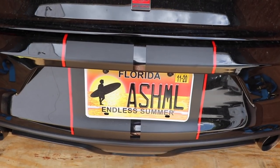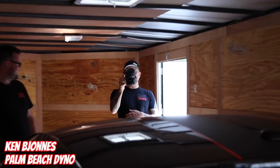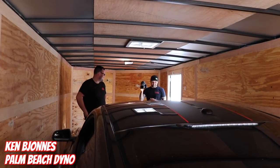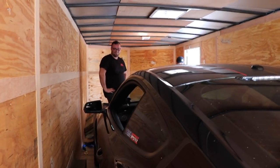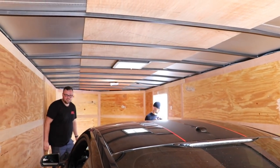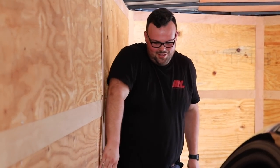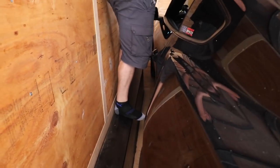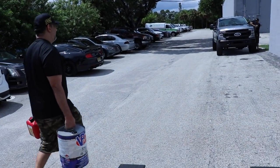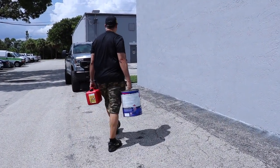Look at that new license plate. Vlogception — make 900 maybe? 900, that's the goal. 900 is the new 800, everybody hear that! 900 is the goal. Got Lewis doing the heavy lifting — like a big man, bringing the muscles.